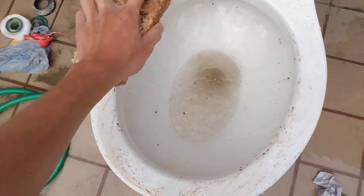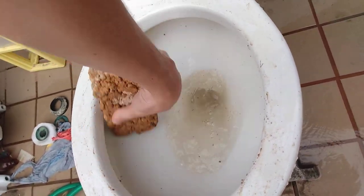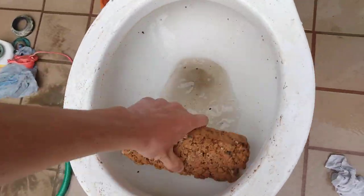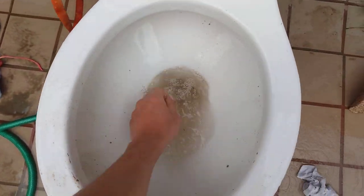This toilet will now get a massage with a brick. Get it all nice and massaged. All good. So, first punishment — now it's all scratched up. Shame on you, toilet.